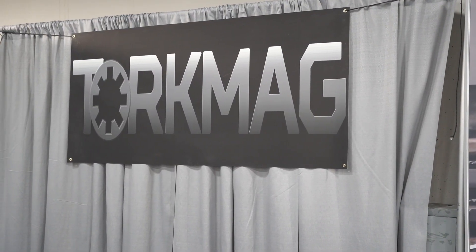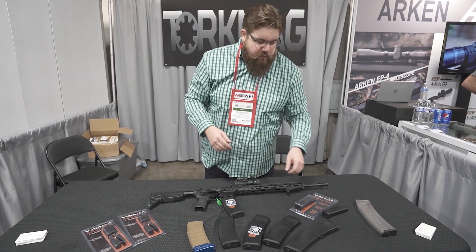Here we are at the Torque Mag booth. We've talked about them a little bit on TGC News, and they've got some cool stuff.